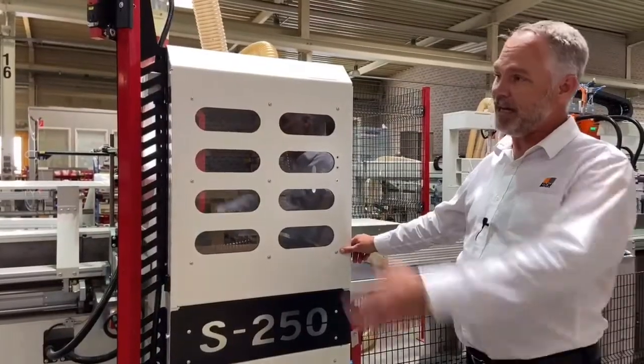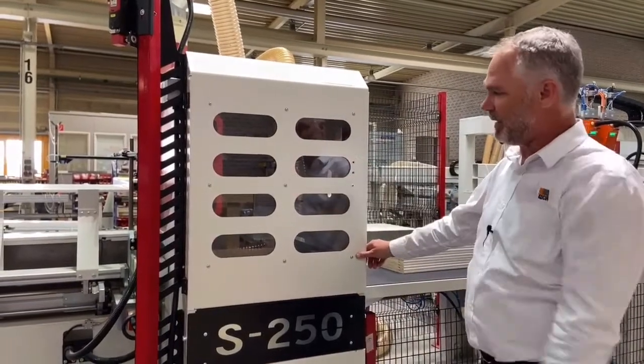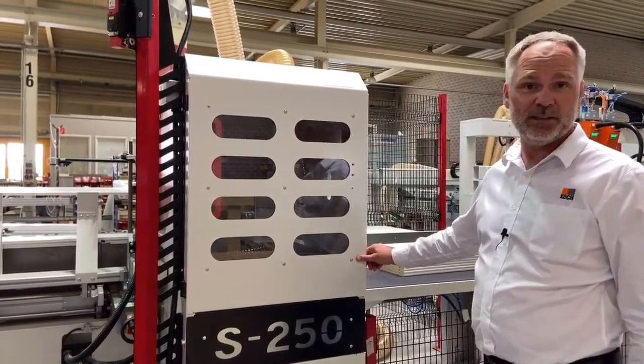The saw is fed by an NC-controlled pusher arm that introduces the workpieces into the saw. Let's have a look inside the machine.